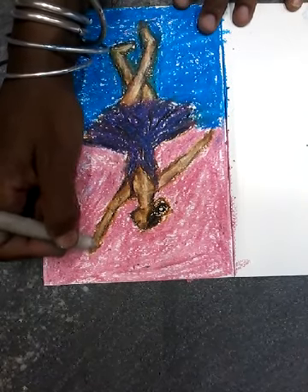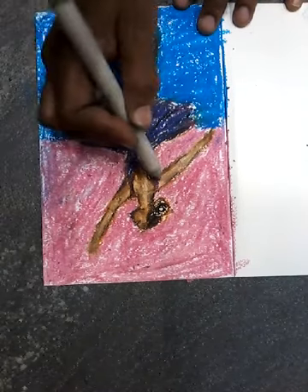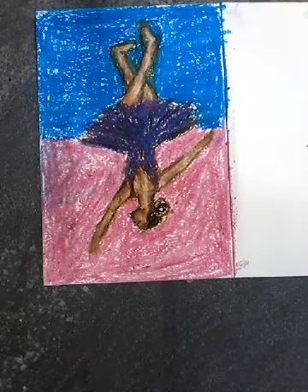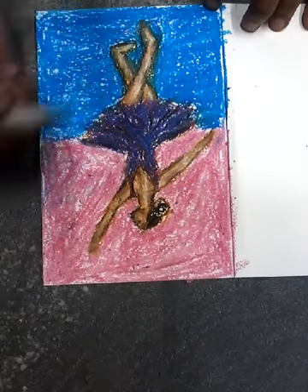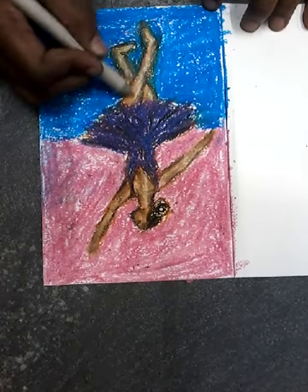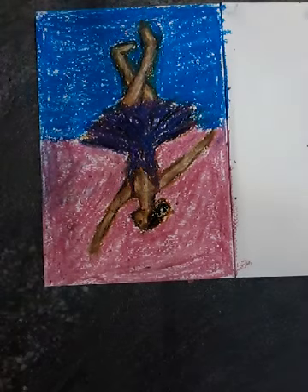Do you see her hand? I don't know. She looks kind of cute. Fixed up — not blending the bottom. We'll cover it with the background color.